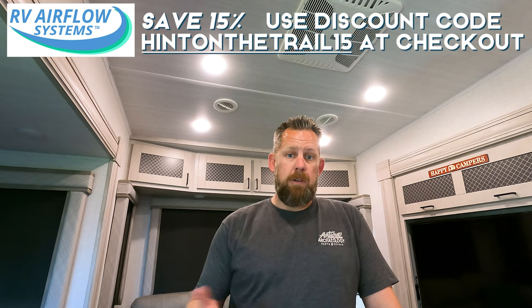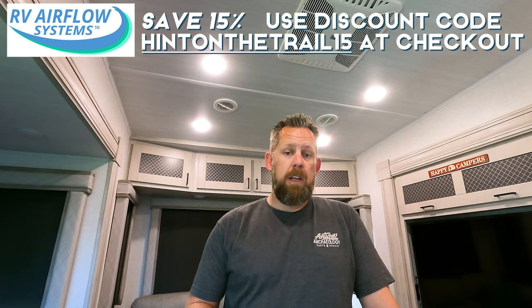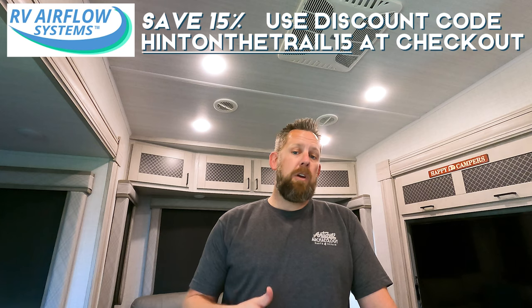If you're interested in the RV Airflow system, go to their website at www.rvairflow.com and verify if your AC unit is compatible. We have the Coleman Mach 15 here and that one is compatible. Otherwise, you can take measurements — they've got all the information you need on their website. Alright, now we're going to get to installation.